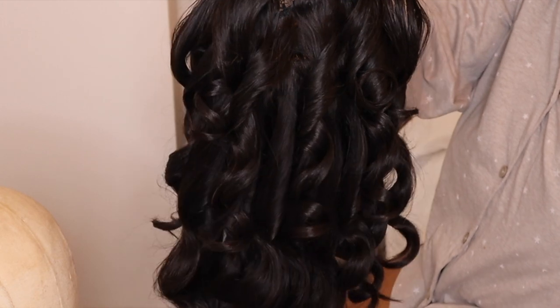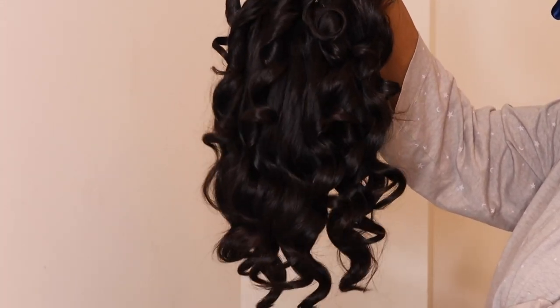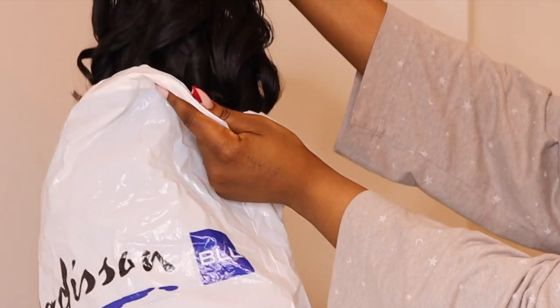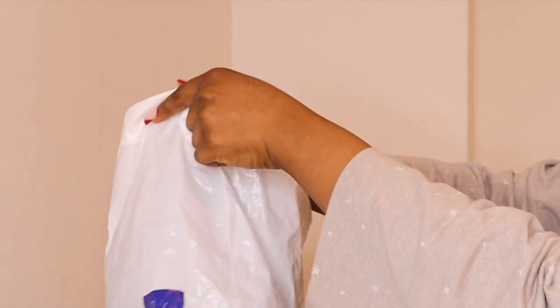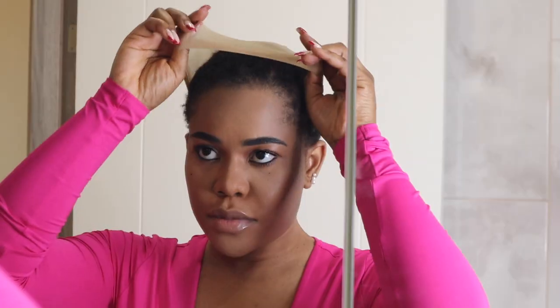Now I'm done coiling my hair. I'm taking it off the mannequin — this is what my curls look like. Since I'm not ready to wear it yet, I'm going to store it away in a storage bag until I'm ready to style my hair.